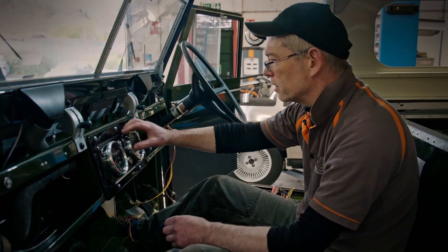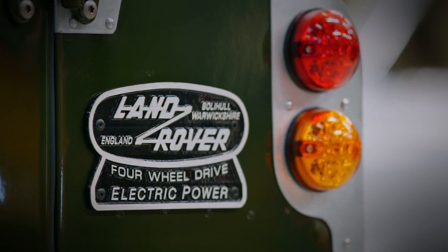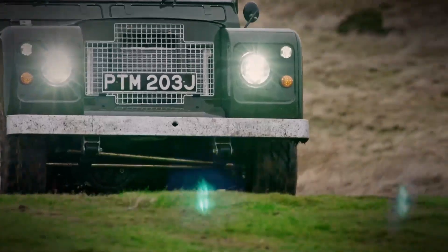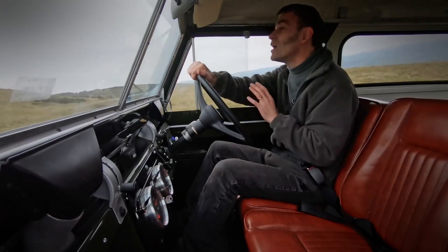Just the look and feel and sound that you want on an old Landy. As they rise to the challenge of creating a classic electric green laner. I'm really, really impressed with the off-road capabilities of this. It's fantastic — it's definitely a go-anywhere vehicle.